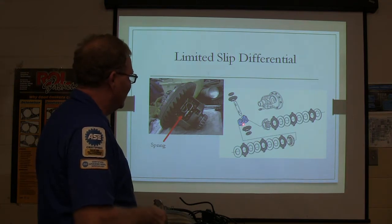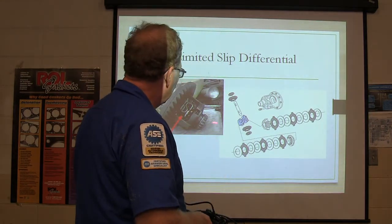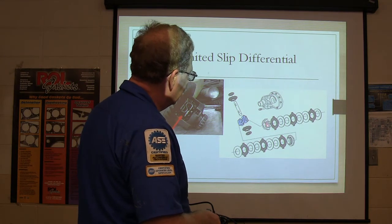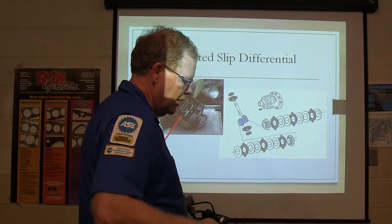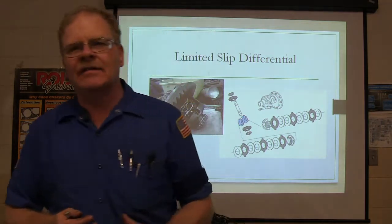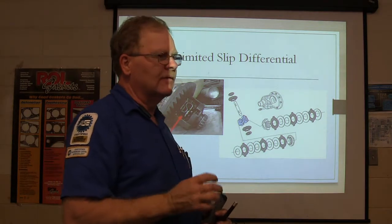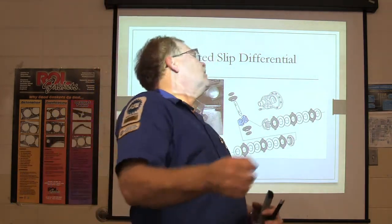Limited slip differentials — the ones like in a lot of vehicles — are not all exactly the same, so this is sort of a generic thing. There's a big spring here, and you've got clutches here that actually give these the propensity. They're polished here and on the inside, and basically whenever one wheel's turning, it sort of makes the other wheel turn, but they can slip when you're going around a corner. But you've got to have limited slip additive in there. When you smell it, you'll never forget the smell — everybody goes, you know, because they don't want to smell it.